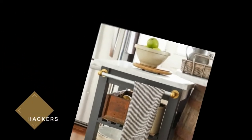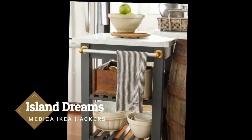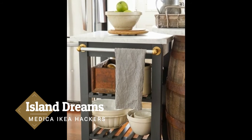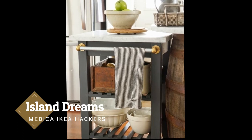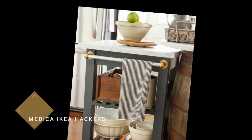Island Dreams. If you assume your kitchen is too tiny to accommodate its own center island, think again. You just have to be a little less traditional in your choices. To customize the IKEA cart, Oliver & Rust painted the base, added a beautiful marble slab top, and secured a towel holder on the side.